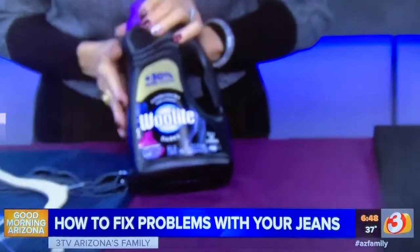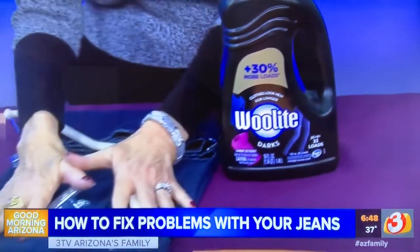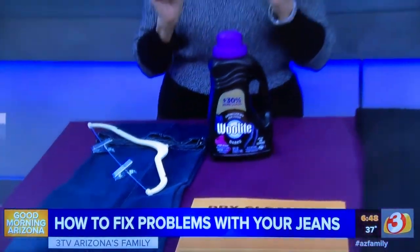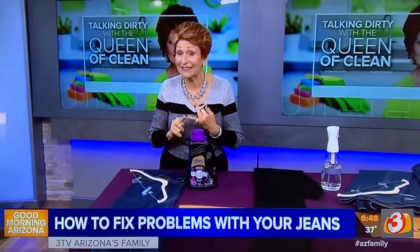This Woolite Dark works really well — easy to find and not too expensive. You're going to turn your jeans inside out and put them into cold water. Unless you are shrinking them, you never want to use even warm water. Cold water, short cycle.